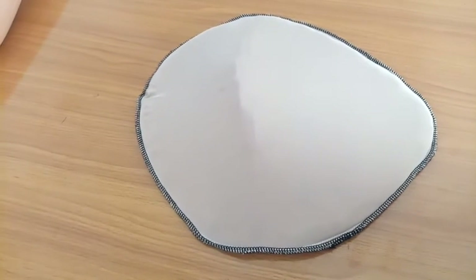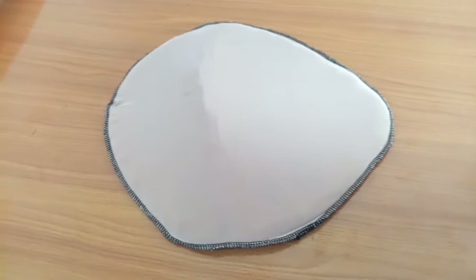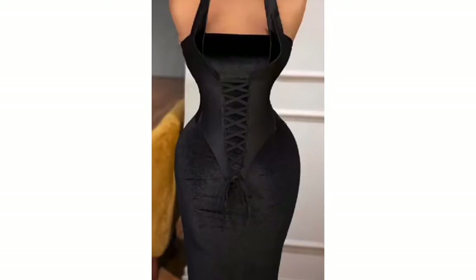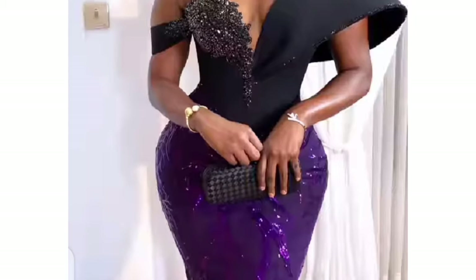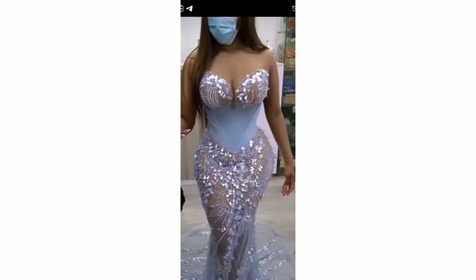Hey guys, welcome back to my channel. My name is Timmy Kemza James. Welcome to today's tutorial where I'm going to be showing you how to make a padded hip. Have you seen pictures where you wonder if you're the only one who is not that curvy? Well, they are padded outfits. In today's video I'm going to show you how to create the padding, and in another video I'll show you how to use them to make an outfit.